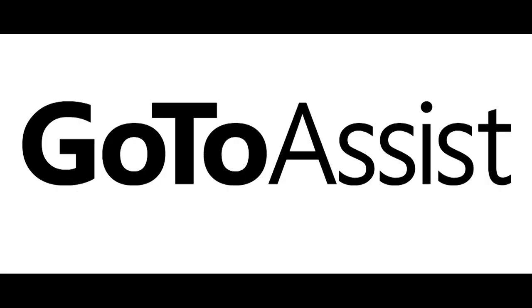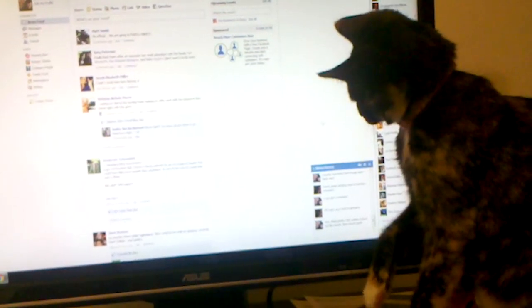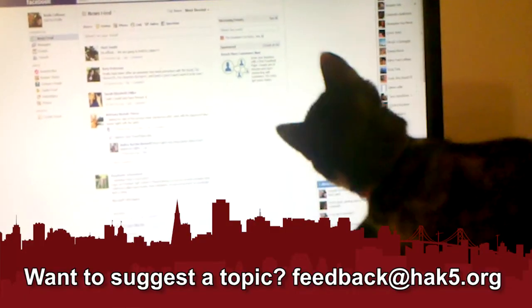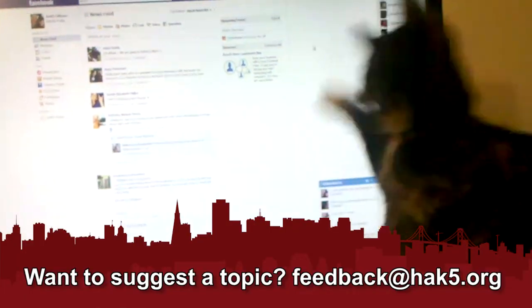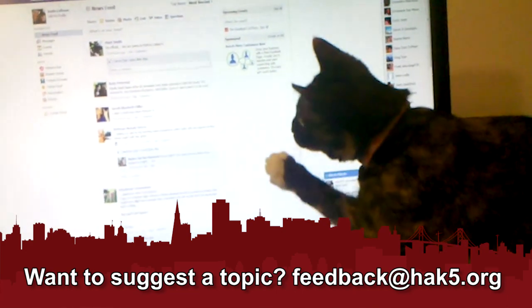This segment is brought to you by GoToAssist. When it comes to gaming right now, you've either got the casual smudgy screen or the hardcore — actually this is a pink controller.